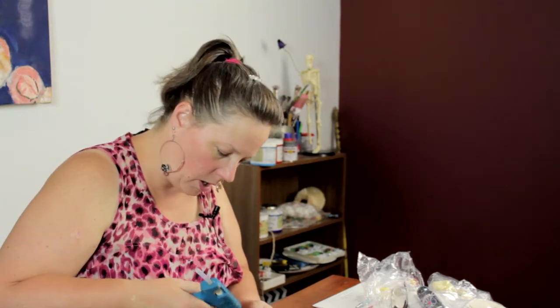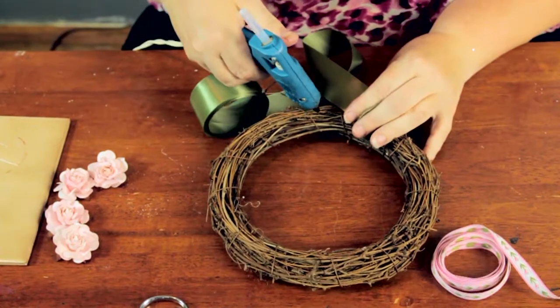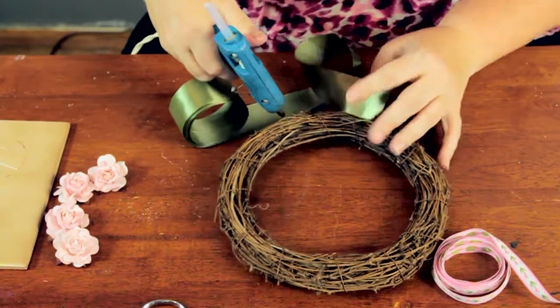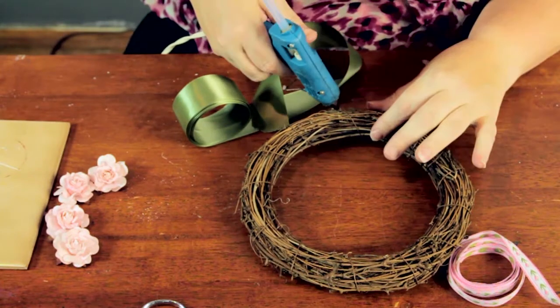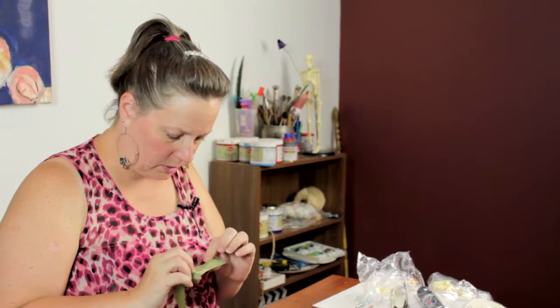First I'm going to begin by taking some of this ribbon and hot gluing it onto the back of the wreath. Pretty much doesn't matter which side — they're the same. Some wreaths maybe not as much, so you always want to check before you begin. Some wreaths may have a label or whatever, so it's always good to check.